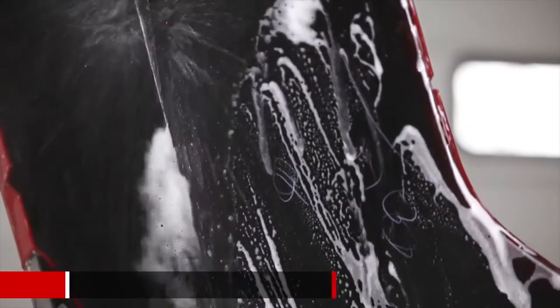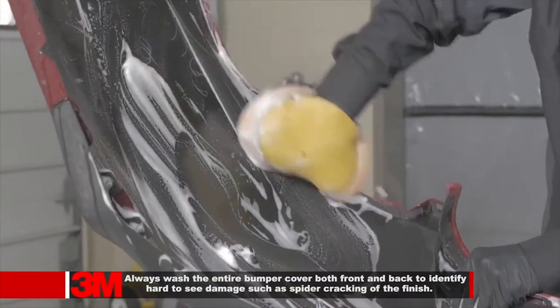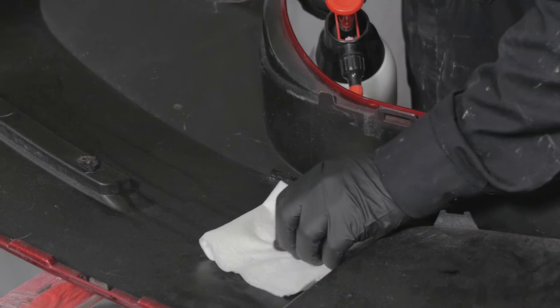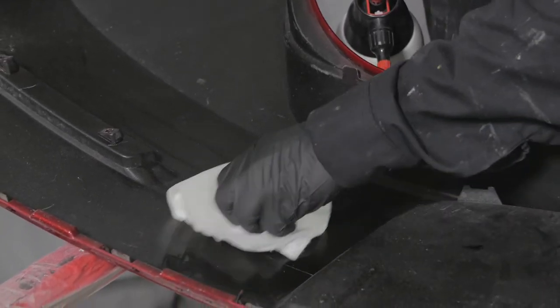A critical step is the thorough cleaning of the panel prior to any operation, using soap and water followed by the use of an appropriate low-VOC compliant wax and grease remover to ensure the surface is free of all contaminants.